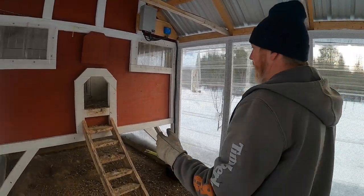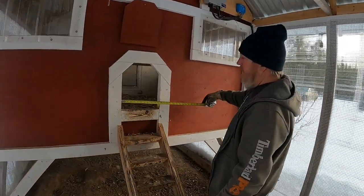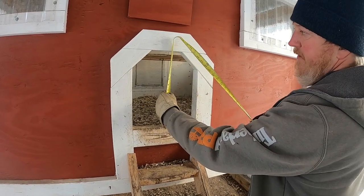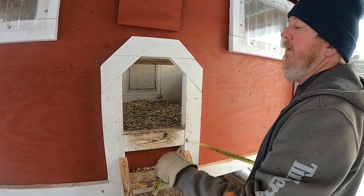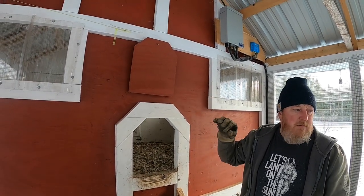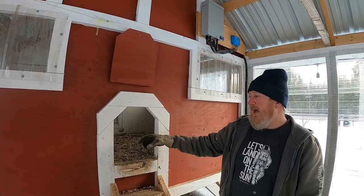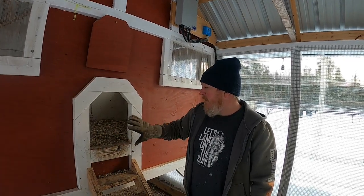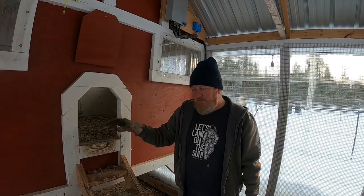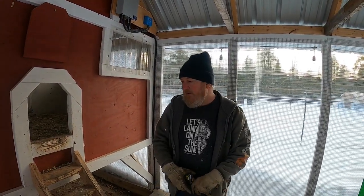The chicken door hole — we made it 12 inches wide by 14 inches tall. We kept the piece that we cut out, and when the chicks were really tiny, we put a couple screws in and used that piece to block the hole so they couldn't get out until they were ready.